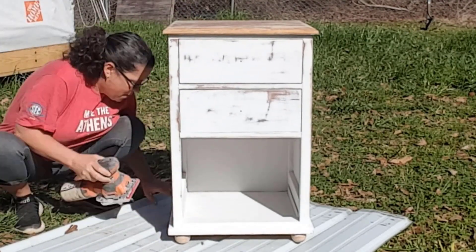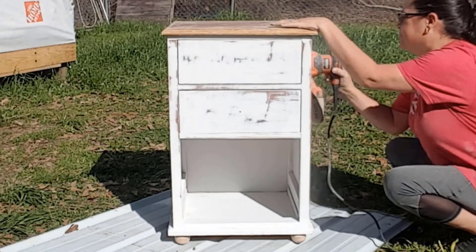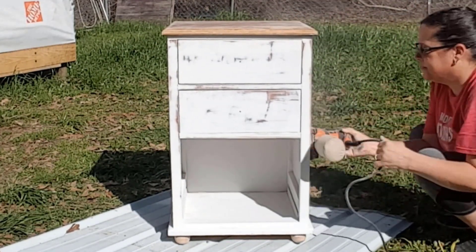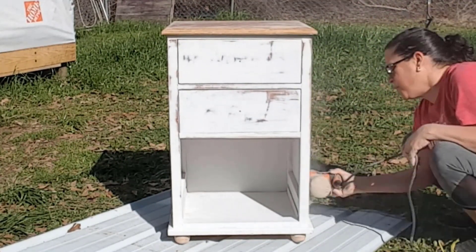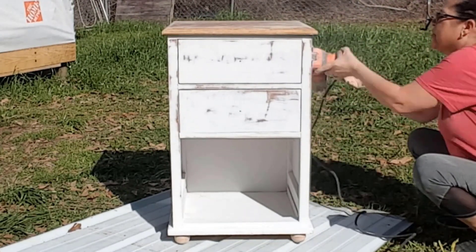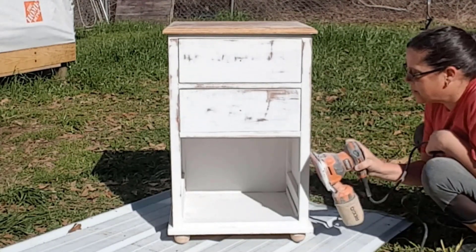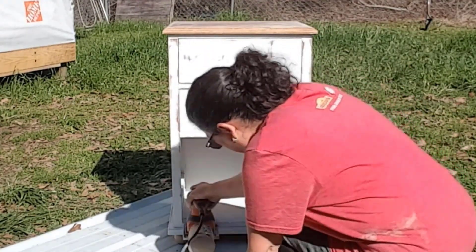A few days later it was warm enough to finish it outdoors. And yeah, we need to cut the grass — but between the rain and the fact that our lawn mower has decided it wants some attention, I haven't been able to cut it. Cutting grass is the one thing I don't like about spring.